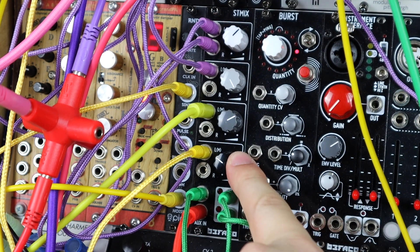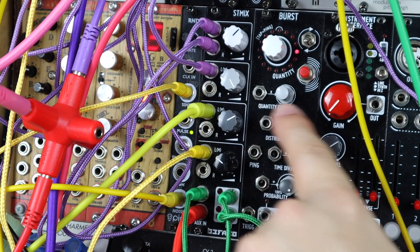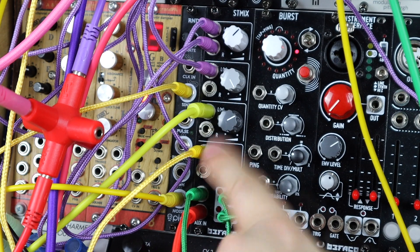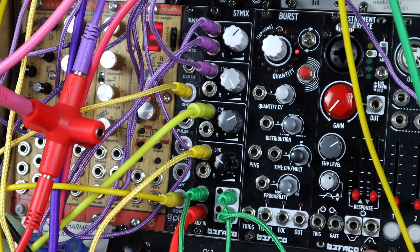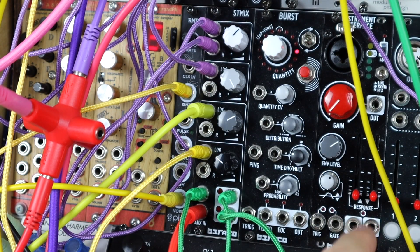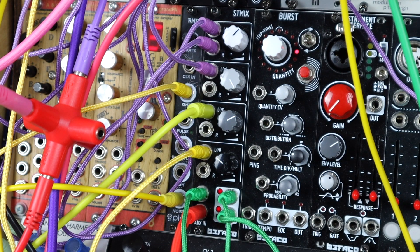This is channel 4 — super simple. Mono kick, mono snare and hi-hat, mono little ratcheting pattern. Stereo pedal tone with effects, stereo bass. 6HP and it's simply bringing together two stereo sources and three mono sources. Really nice and easy and it sounds great.